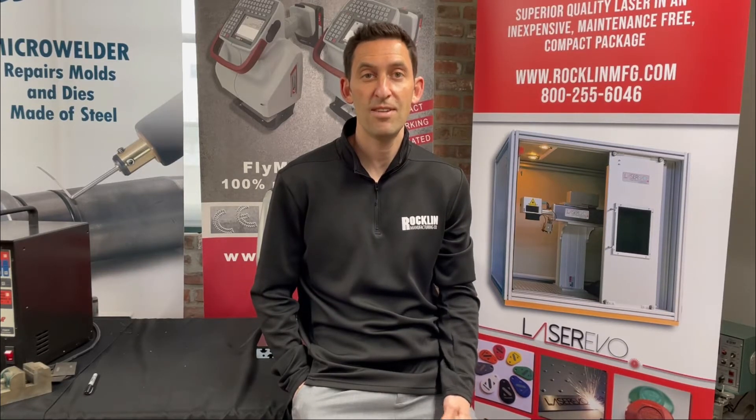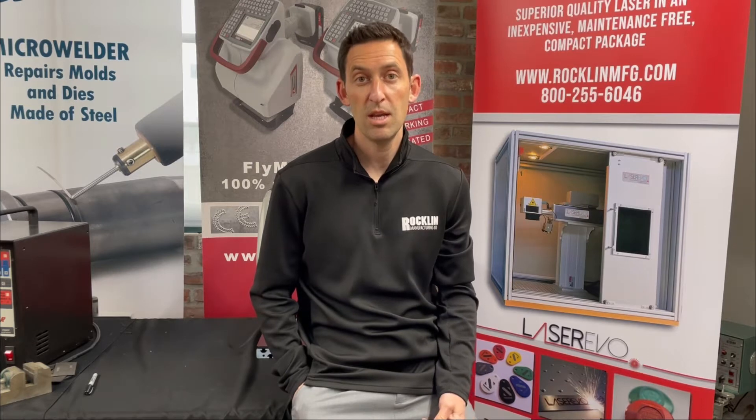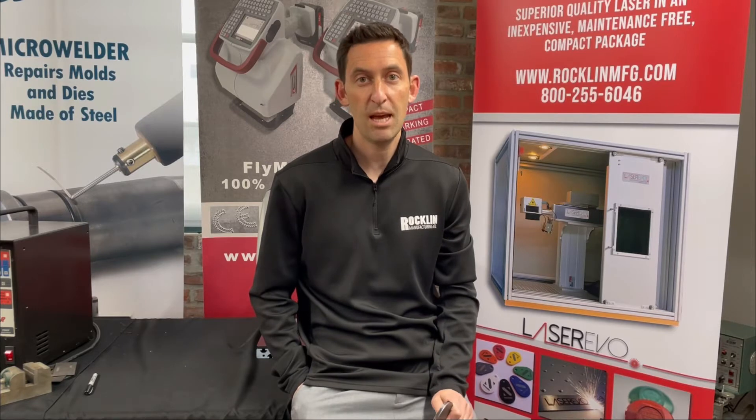In this Marks in 60 Seconds clip, you'll see a sample using the MV5 M80 Deep Marking Unit. The M80 is a pneumatic-powered handheld unit capable of producing extremely deep dot-peen marks.